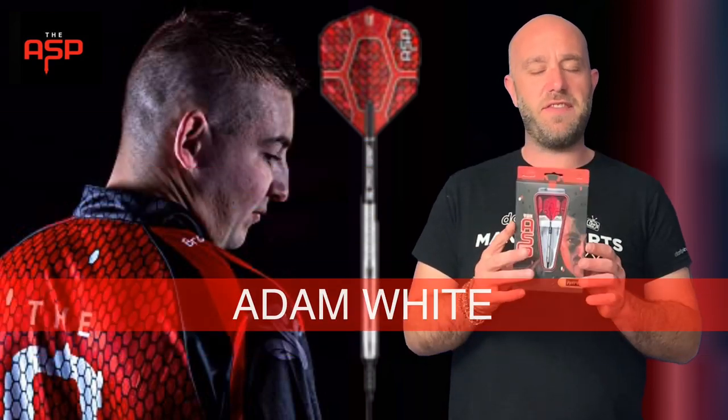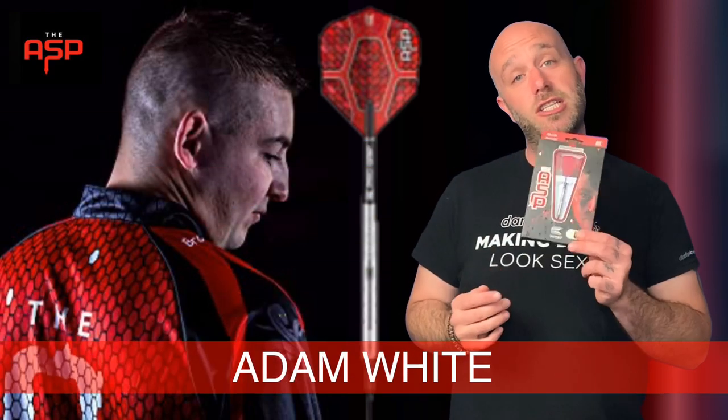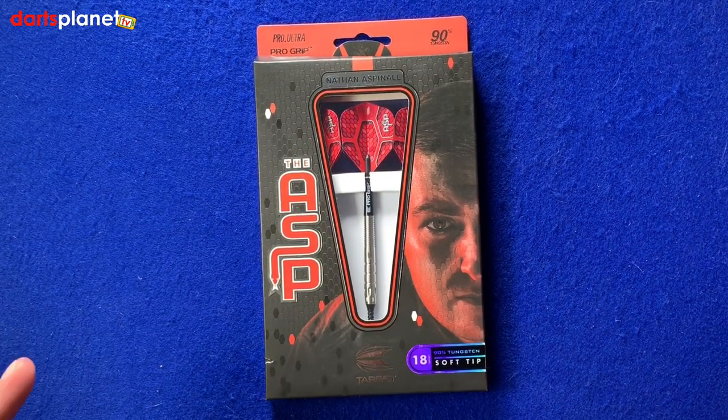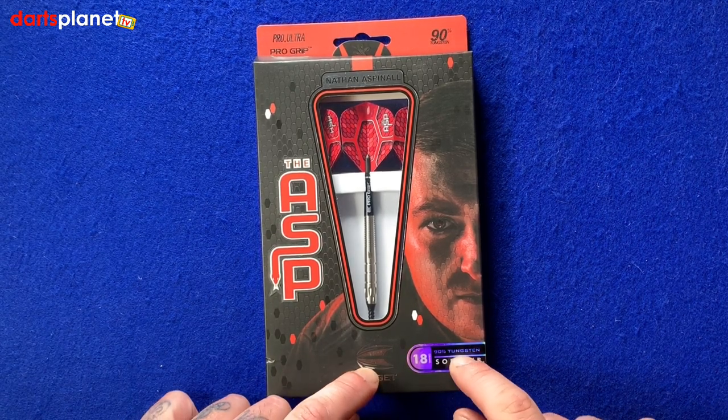Hi guys, Adam here from Darts Planet TV, and today we're going to be reviewing a set of the 18 gram soft tip Nathan Aspinall darts — the Asps. So we'll go and open the box. Here's a closer look at the Nathan Aspinall darts. These are the soft tip version, 18 gram soft tip, 90% tungsten written at the bottom there.